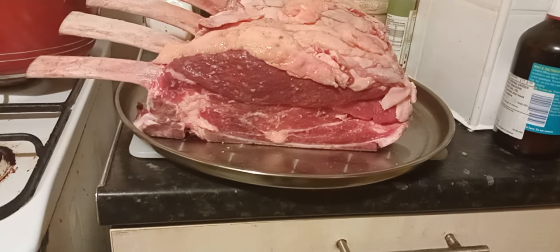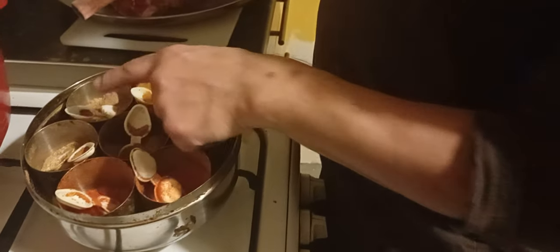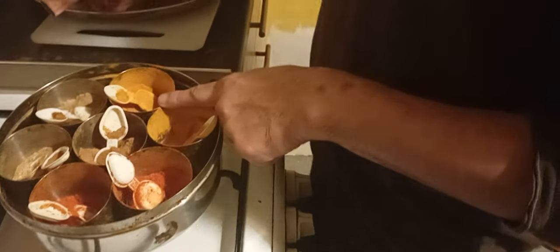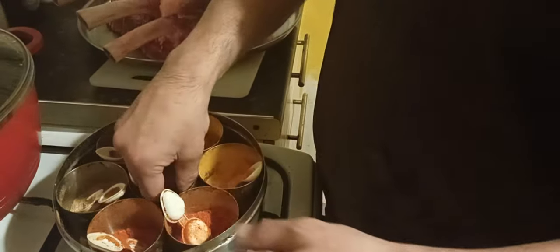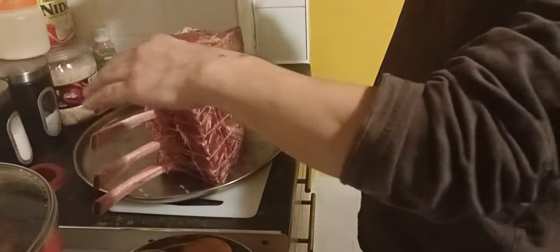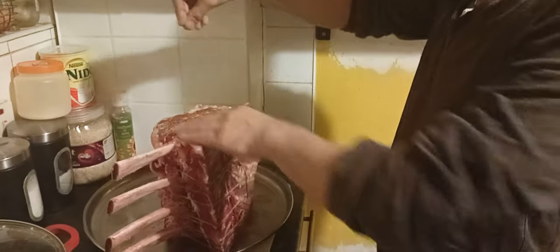I'm going to put some more coriander, cumin and chili powder on both sides. From our selection of powdered spices we'll use cumin powder, coriander powder, and chili powder — we're going to forego the turmeric, going for a more Mexican-type flavor as opposed to Asian. So you get some cumin and massage it in — that's your cumin, then your coriander, and chili powder.